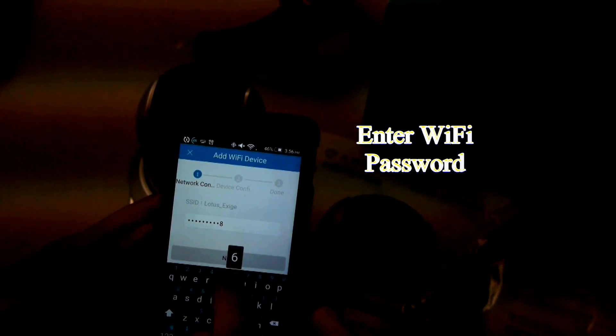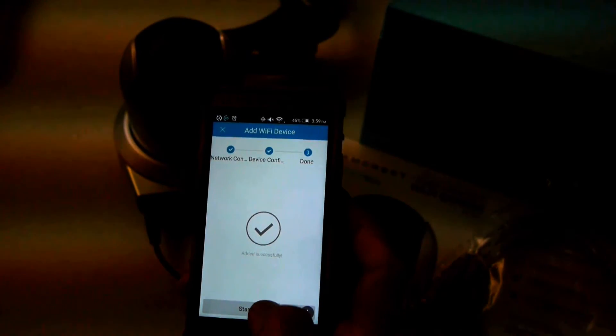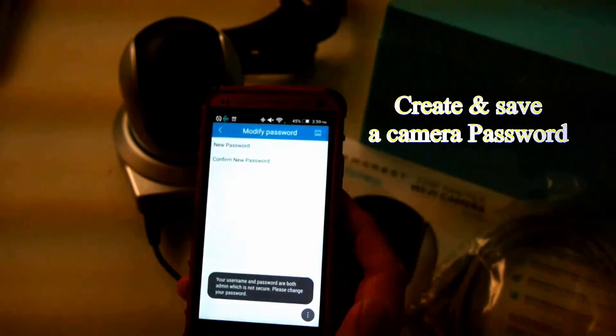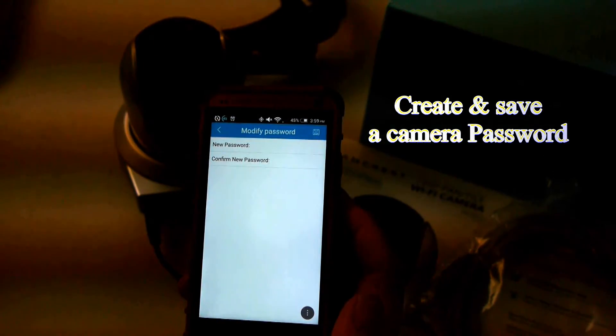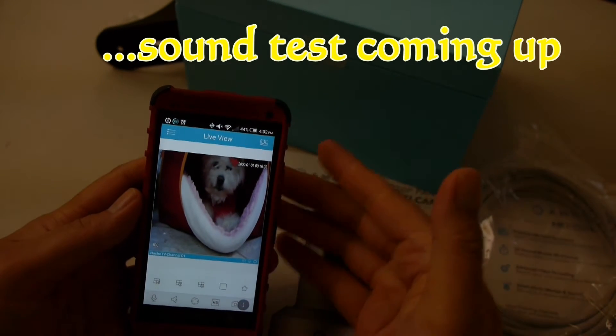Then go ahead and enter your Wi-Fi password so it can access your Wi-Fi network in the house. You want to create and save a name for your camera. And there you go, just like that.